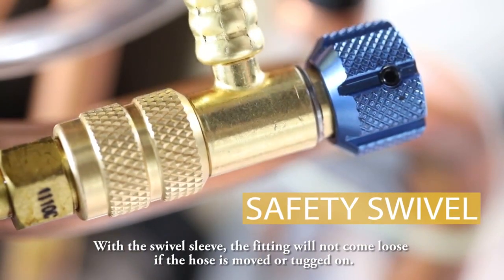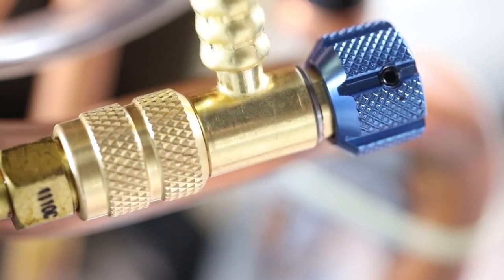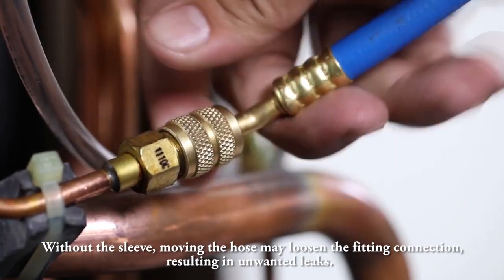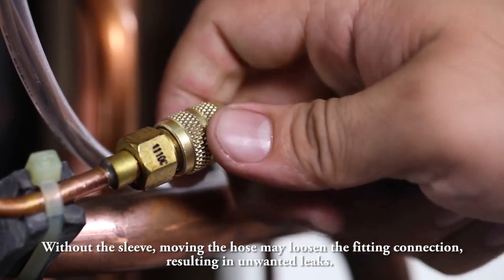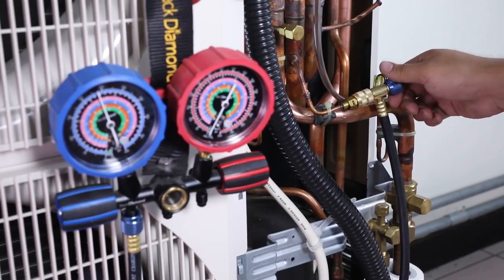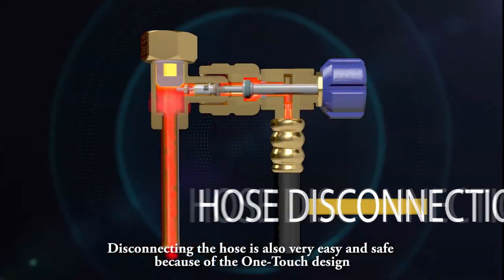With the swivel sleeve, the fitting will not come loose if the hose is moved or tugged on. Without the sleeve, moving the hose may loosen the fitting connection, resulting in unwanted leaks.